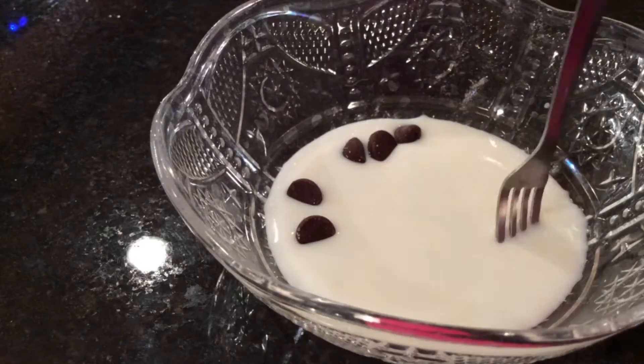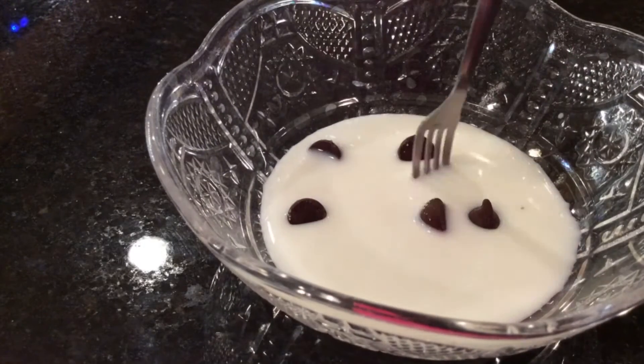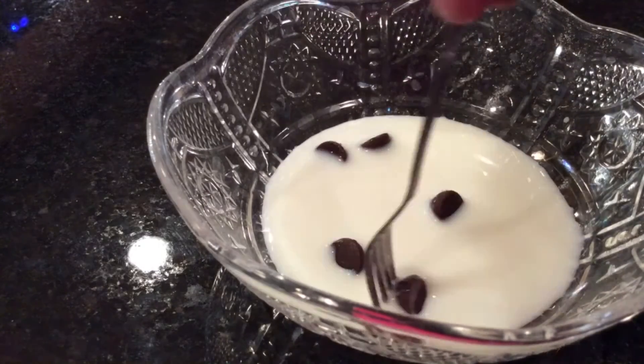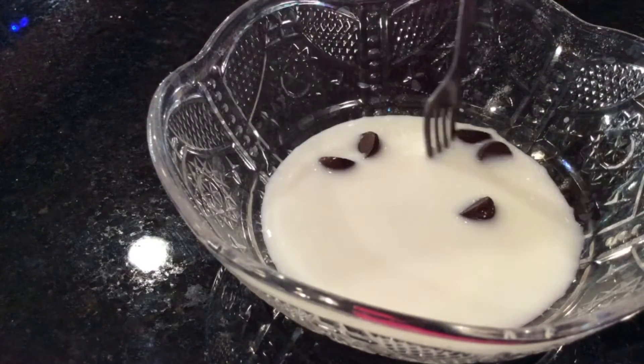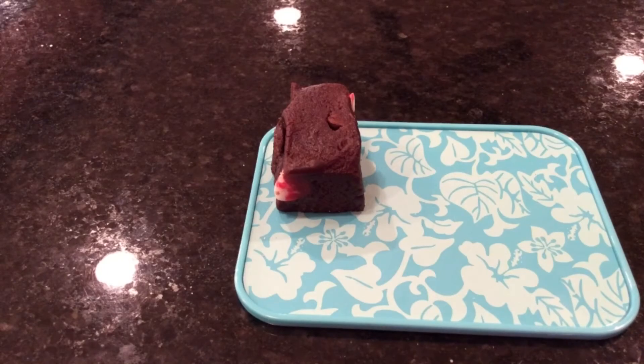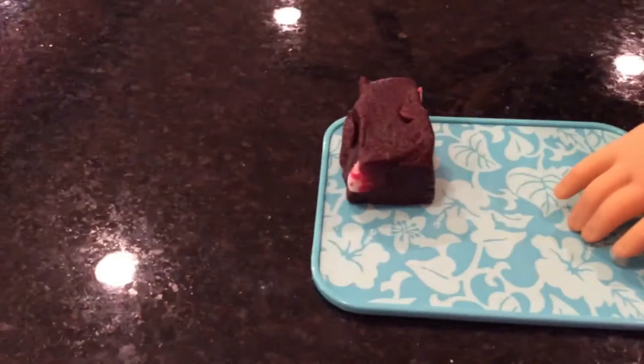Then stir — this might take a while. After that pour it onto a tray and put it in the oven.